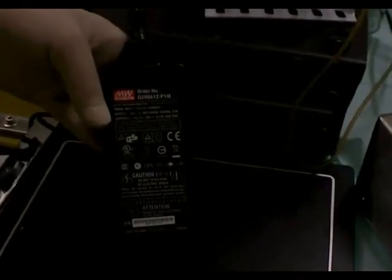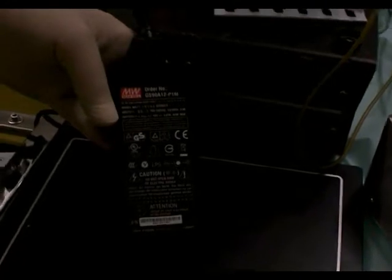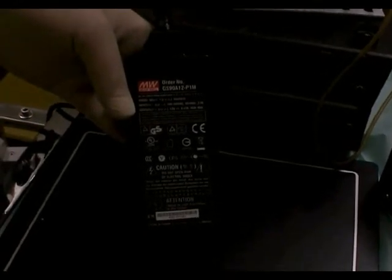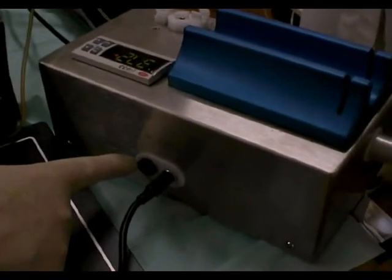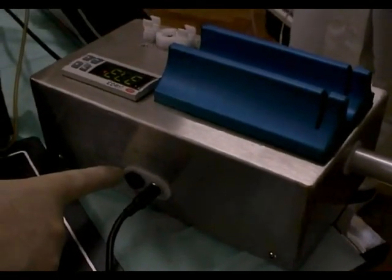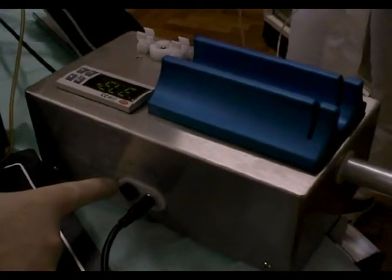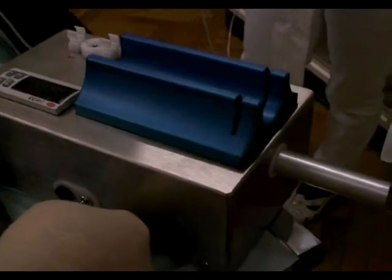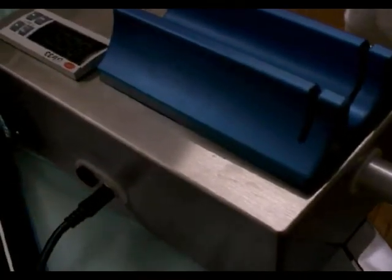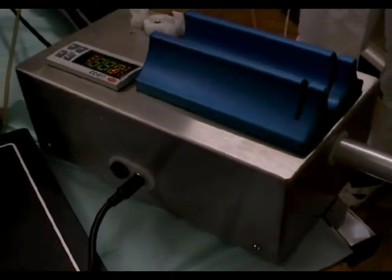This is a transformer working with 12 volts automatically, and on the backside of the pump is a fuse. Please read the manual if you want to change the fuse. This is the electric connection with the pump at 12 volts.